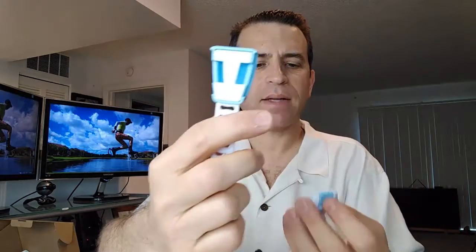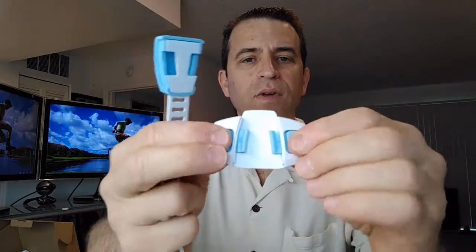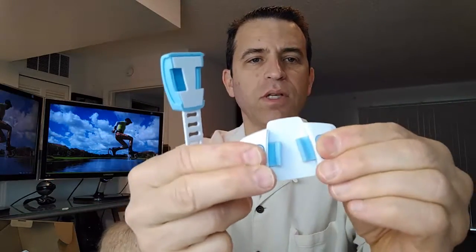This is the backside — there is the locking mechanism. As you can see, you're pushing that.